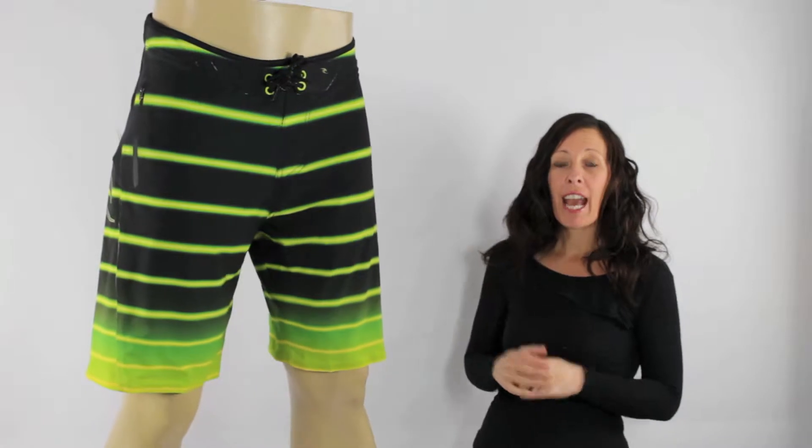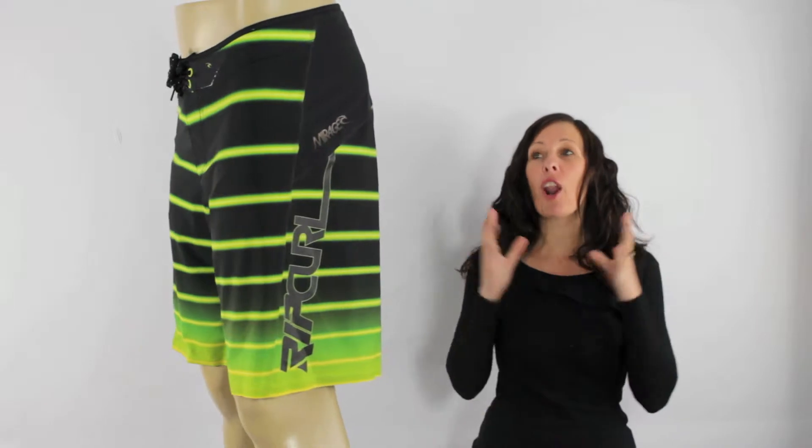Hi there, I'm Tania at iBoardShorts and here I have the ultimate Mirage boardies for you — the Rip Curl Mirage Fanning Sonar 21 STL Board Shorts. These are Mick Fanning's signature board shorts for 2012, so you can imagine they are loaded with the ultimate technical features.